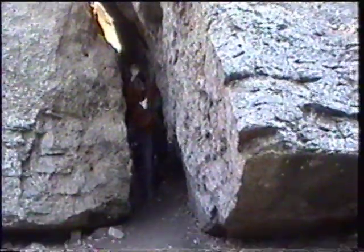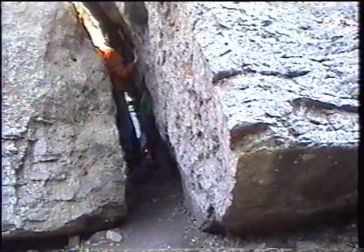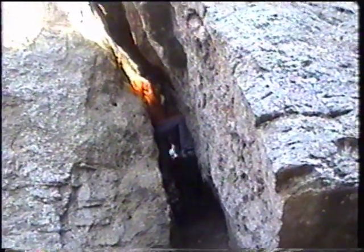This is a chimney climb. A chimney climb is any climb where you have to wedge yourself in between two slabs of rock.